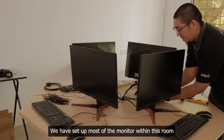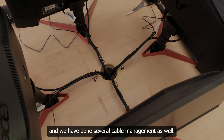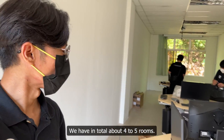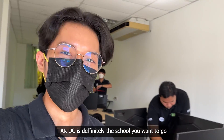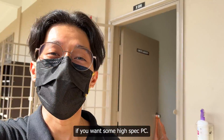We have set up most of the monitors within this room and done several cable management runs as well. This is the second room, which is currently in progress. In total, we have about four to five rooms. This is definitely the school you'd want to go to if you want some high-spec PCs.